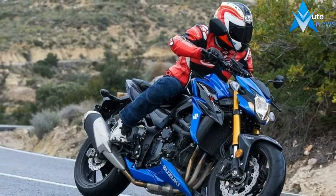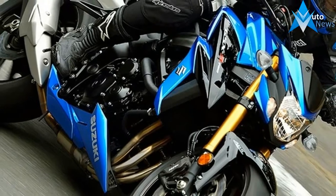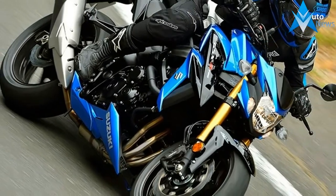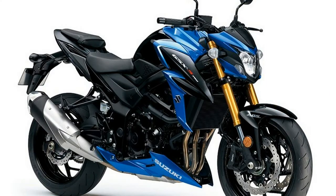The new GSX-S750 is an aggressive-looking street bike with a friendly character. All new styling has infused the aggressive lines akin to its larger GSX-S1000 sibling, right down to the functional position lights flanking the headlight — a distinctive feature that Suzuki designers say expresses the fangs of a wild beast.